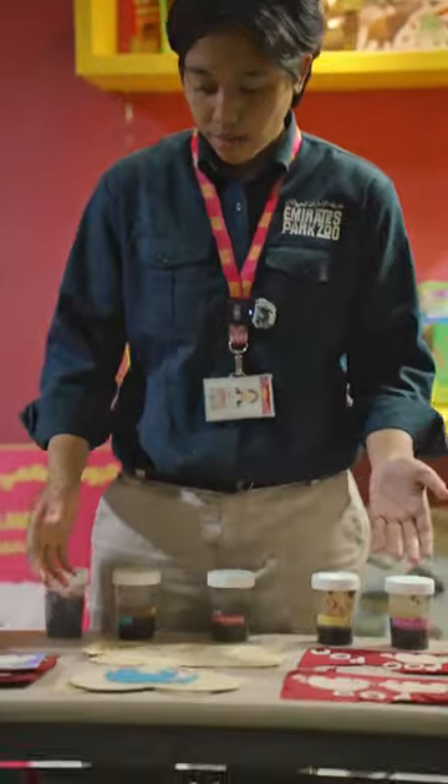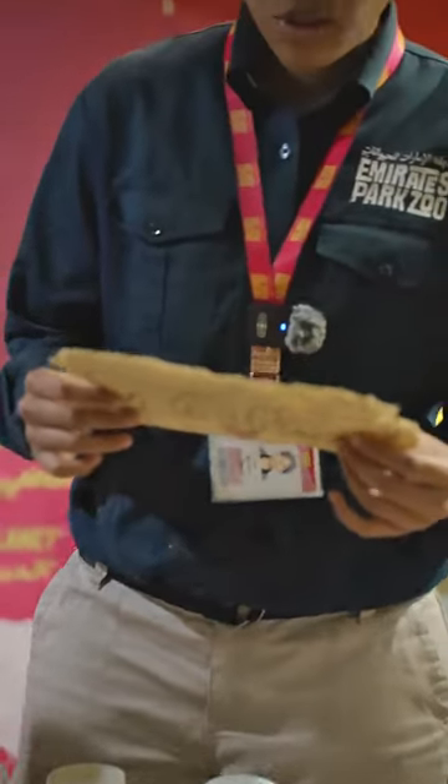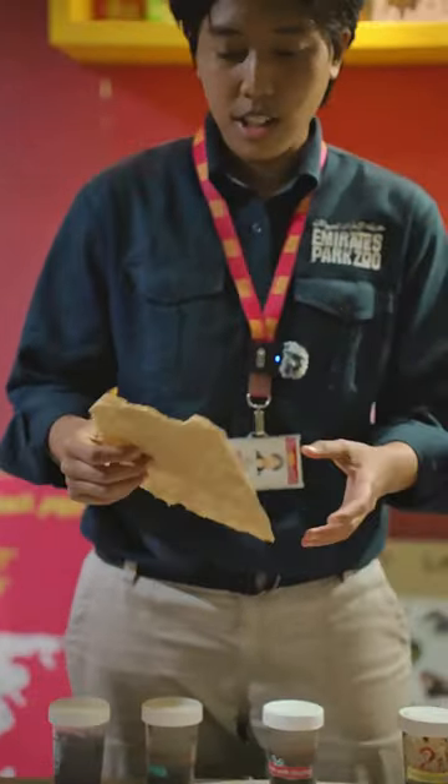So over here, as we can see, we have a lot of poop paper. Now let's go through a quick journey about the elephant digestive system. Elephants are big herbivores. They eat a massive amount of plant materials every single day, but they cannot digest it all. So some of these plant materials that they eat will come out as waste or dung.